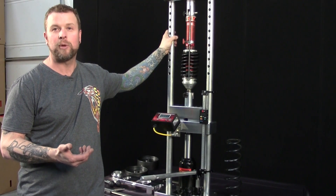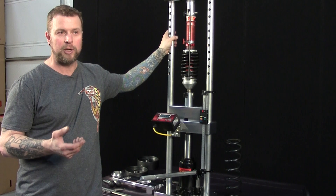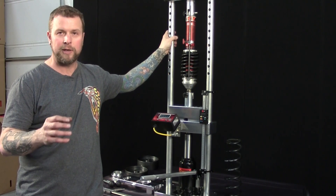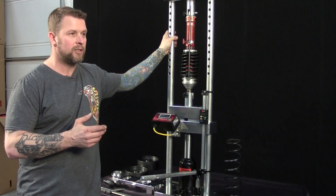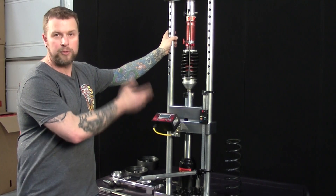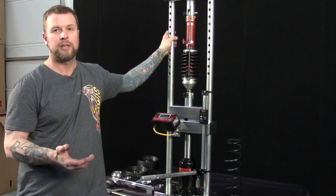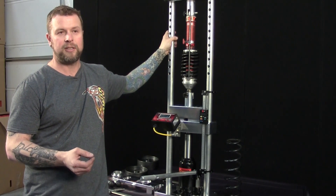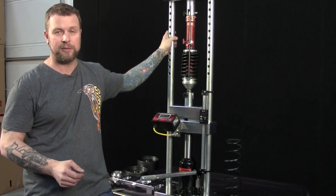The tough part is learning what to do with that data. Through testing last year, we've gotten to a point where we have an idea how far into the bump stop we want to be and what load numbers work at certain tracks. It's a lot of trial and error — run a couple laps, come in, take everything off the car, put it on the machine, go through the motions, write down the numbers, and input what the car is doing. It's a tool that allows you to gather information, and it's up to you to take that information and learn what works for your driving style and the type of track you run on.